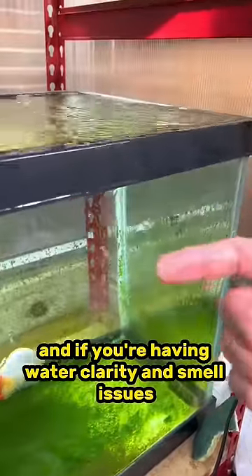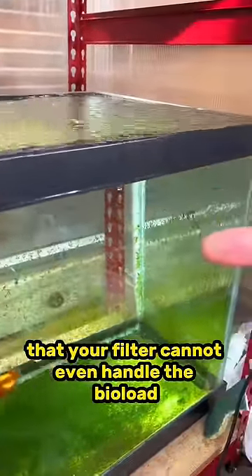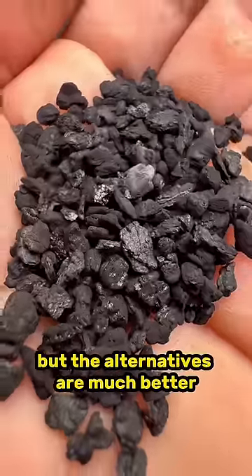And if you're having water clarity and smell issues and you're trying to fix it with carbon, it's likely that your filter cannot even handle the bioload, which means you definitely should be adding more biological media. Carbon isn't bad, but the alternatives are much better.